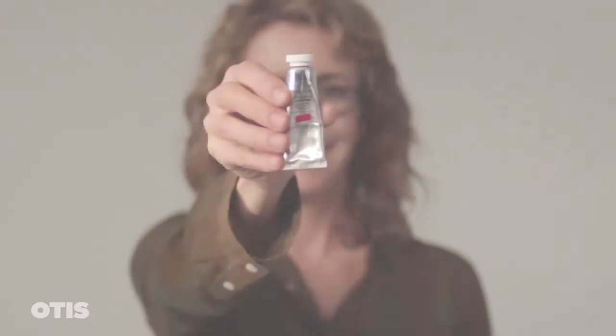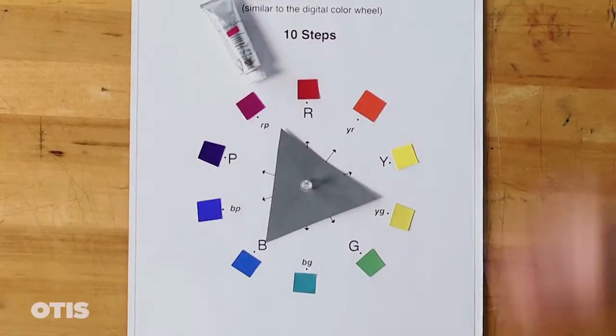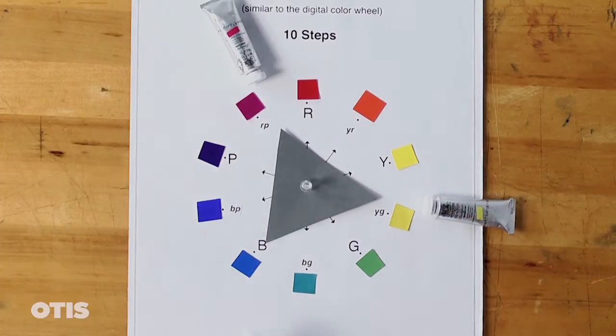I have decided to work with these three hues: Rose Tyrian, Linden Green, and Sky Blue. Here you can see how each hue aligns on the color wheel.